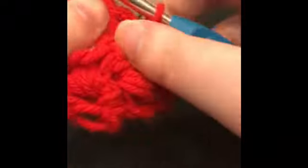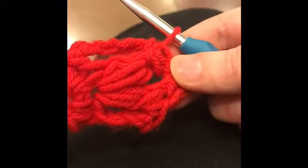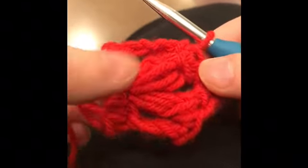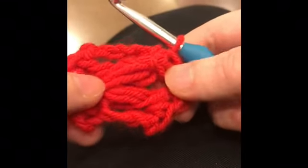Bring up a loop, bring it through the first two loops, yarn over, bring it through the second two loops, and then chain one. Here's the second row — you see this little hole here? Single crochet through this one, single crochet through this chain two space, three times: one, two, three.